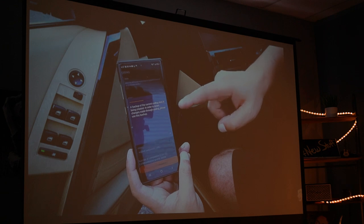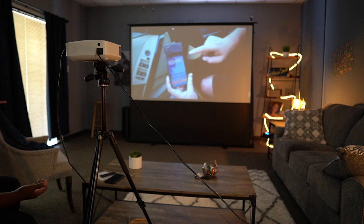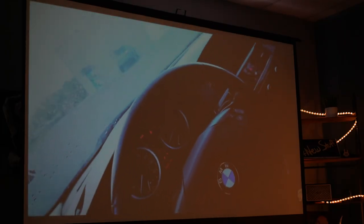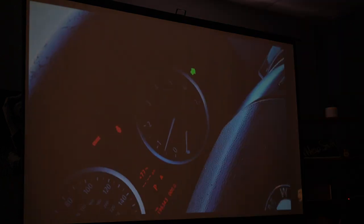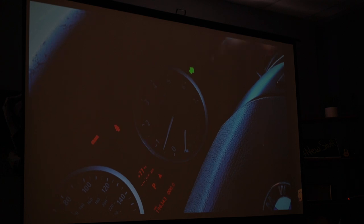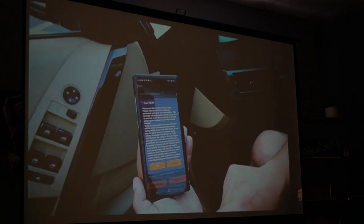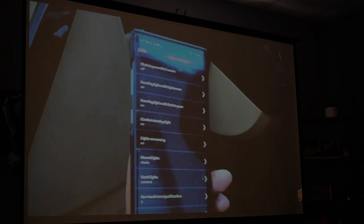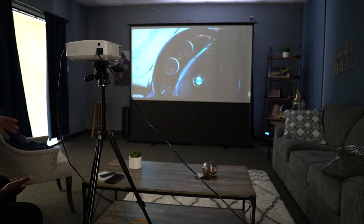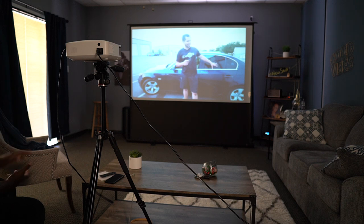Now, this is a moderately lit room — I've got lights over to the right and windows on the left letting in sunlight even with the blinds closed. I turned the couch lights off and you can see how much better and more crisp the picture got. This projector was casting a solid image even in that moderately lit environment. I'm very impressed — it's a great bright picture. You could use this in an office environment or even in the daytime, provided you at least close your blinds or curtains.